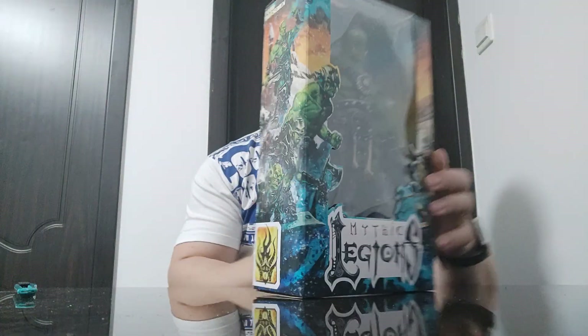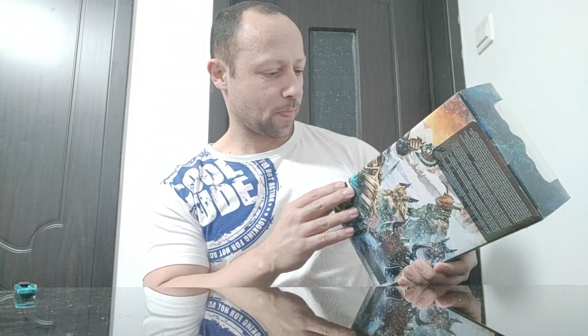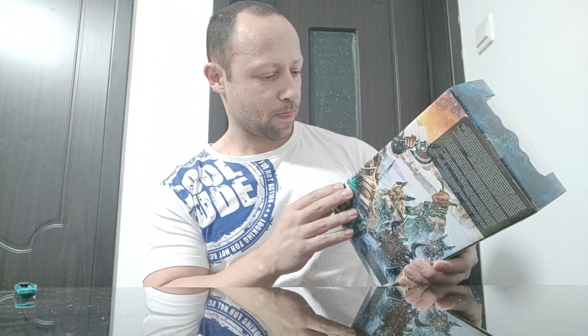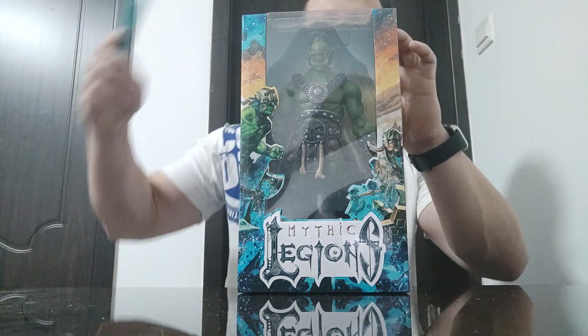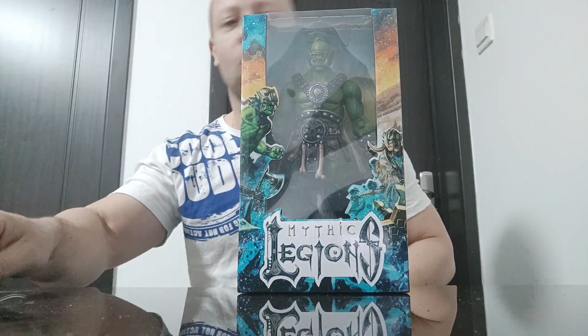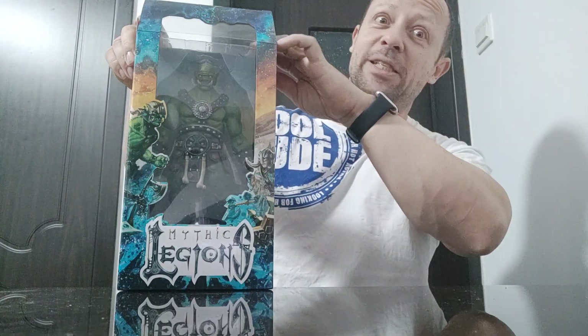Looks really nice, nice box, figure looks great. On the back we've got this story, which I'm not going to read for you — it starts 'Once there was an age so far distant that only a story...' — quite long, but looks quite cool. His name is Curzog, I think. Looks pretty cool. Let's open him up and have a look. I will compare it to some other 1/12 scale figures, but not Mythic Legion since he's the only one I've got.